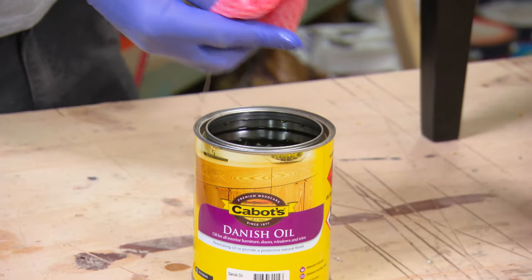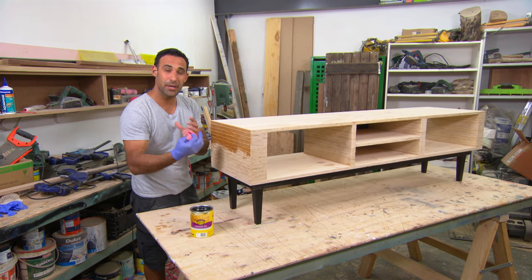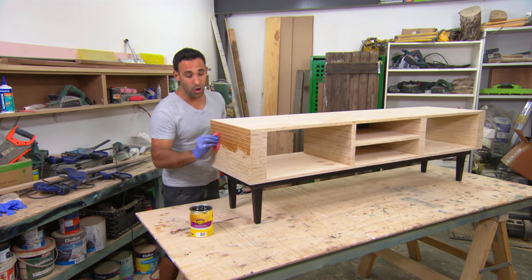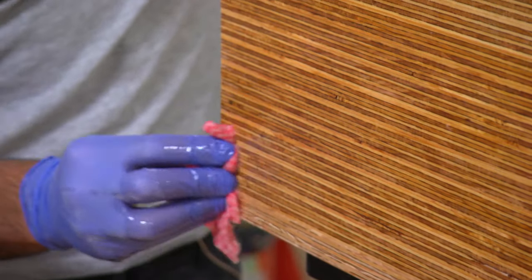To finish the cabinet off, I'm going over it with Danish oil. The good thing about this is you can see it gives a really deep colour, which makes the end grain pop. To apply it, I'm just using a rag — it's very easy to use, and after two coats we'll be finished.